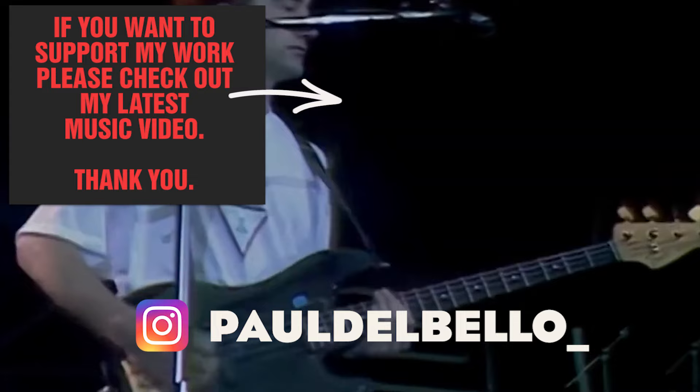That's it for today, thank you very much for watching. Please don't forget to subscribe and follow me on Instagram for more.